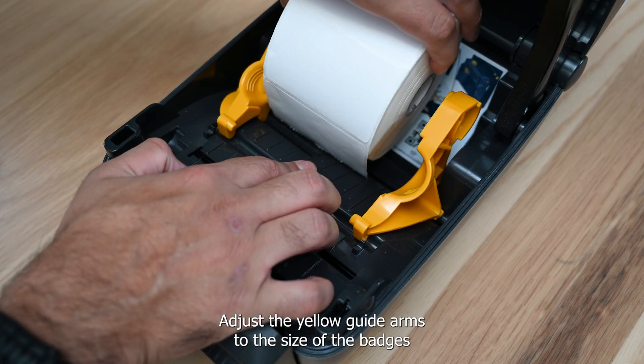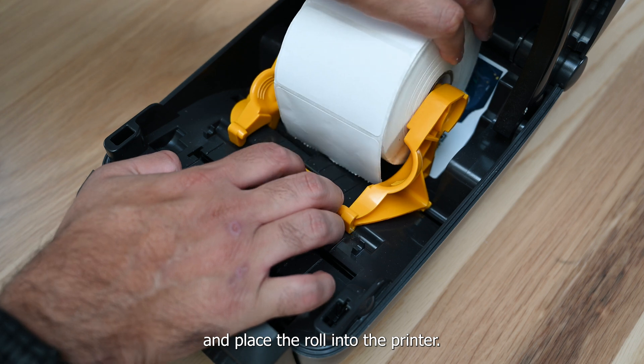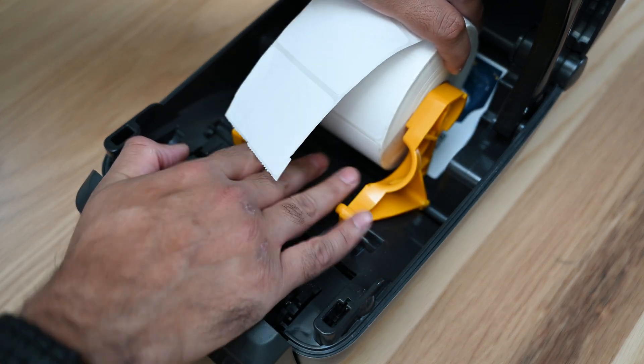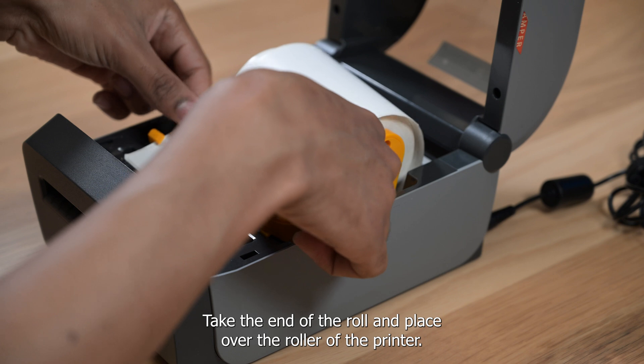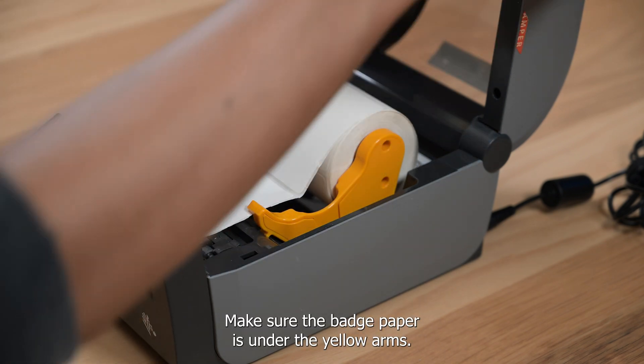Adjust the yellow guide arms to the size of the badges and place the roll into the printer. Pull a bit on the roll to see if it spins while in place. Take the end of the roll and place over the roller of the printer. Make sure the badge paper is under the yellow arms.